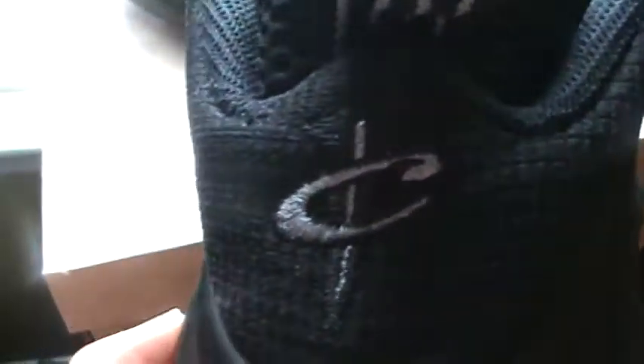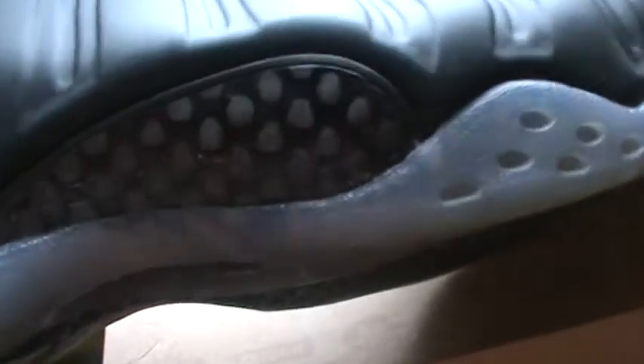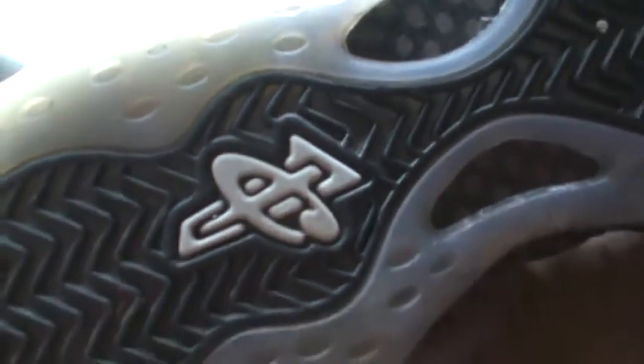And then on the back you got the Penny logo. Then you got your carbon fiber on both sides — yes, it is real. Then you got the icy bottom with the tint to it, because of the black on the bottom. Then you got the Penny logo traction.